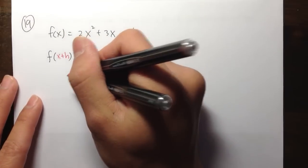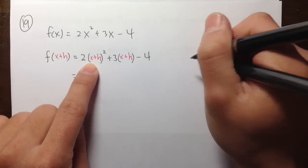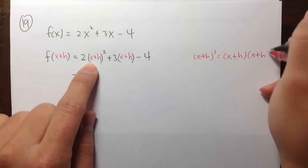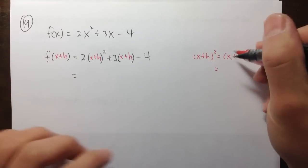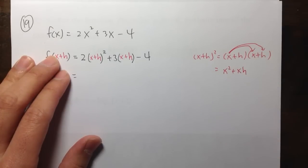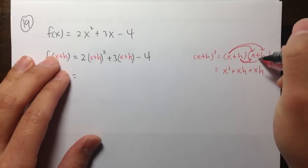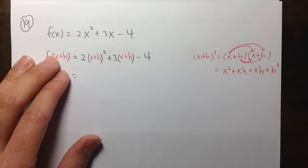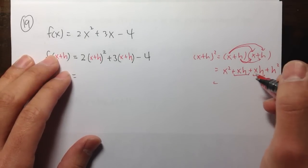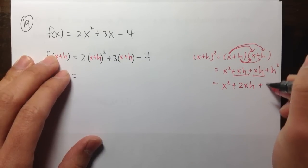We have to first work with the square right here — x plus h squared. To do that, I will do it on the side. So x plus h to the second power means you write down x plus h twice, and then distribute. So x times x gives x squared, x times h gives plus xh, h times x gives plus xh, and h times h gives plus h squared. Combining the middle terms, I have x squared plus 2xh plus h squared.